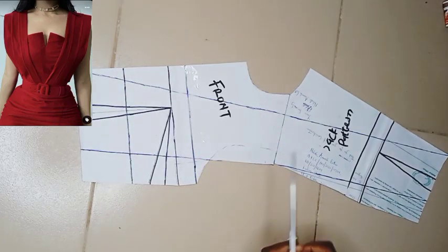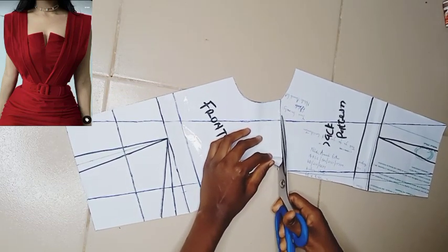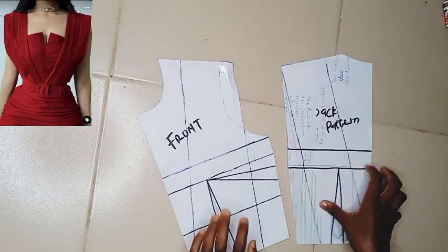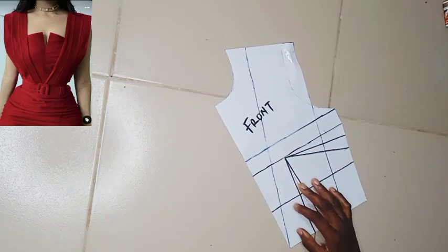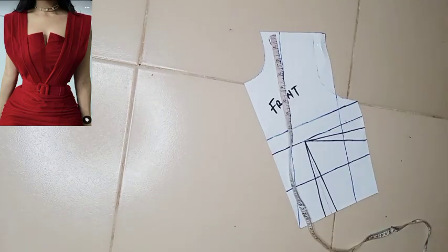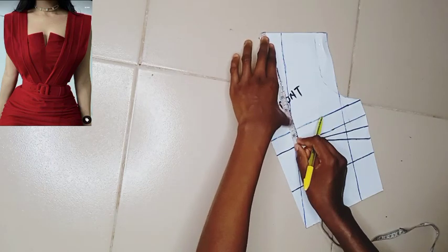Now we're going to separate the front and back so we can work on them differently. Remember there's a tube inside — the cape covers it like a sleeve from the half length or the waist all the way to the back. So now we're going ahead to work on our front bodice.